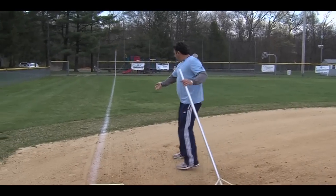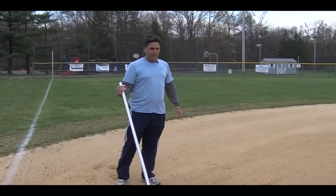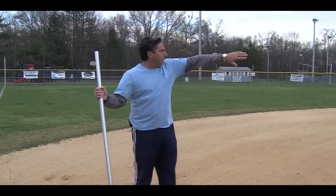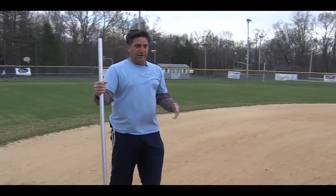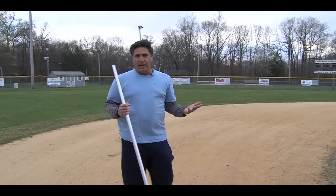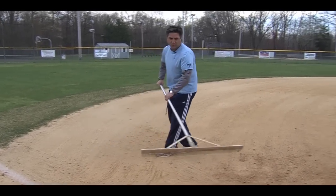Obviously you're going to start with your drag mats somewhere along the outside here and just continue to circle around the field. But at some point you're going to come to an end. By the time you come around to this area, you're going to finish on the third base side. That drag mat is going to bring a lot of clay with it — take the excess clay and send it back toward the infield.